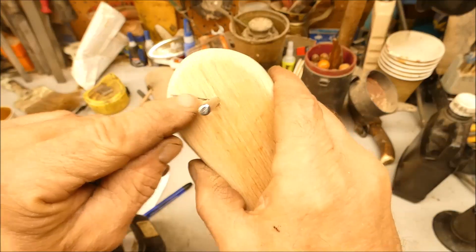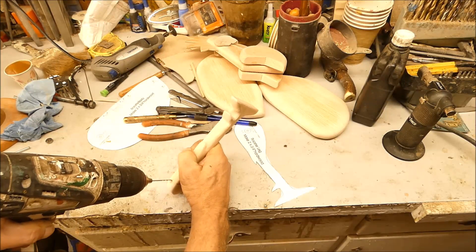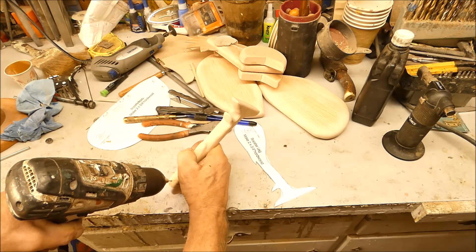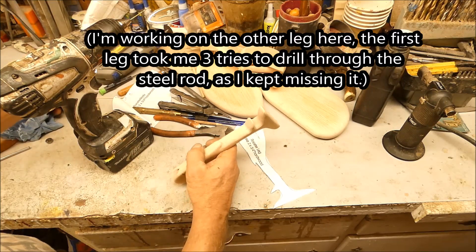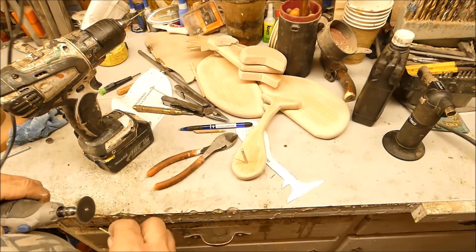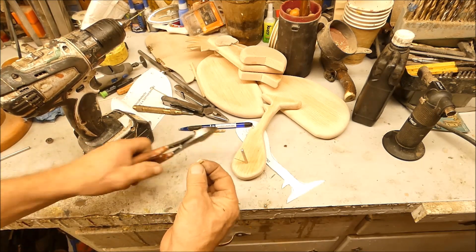Since I missed, I drew a line on there — see if I can hit it this time. I think part of the problem is I'm trying to do it on camera. Got it first try! Now I'll measure about like that and cut an angle.